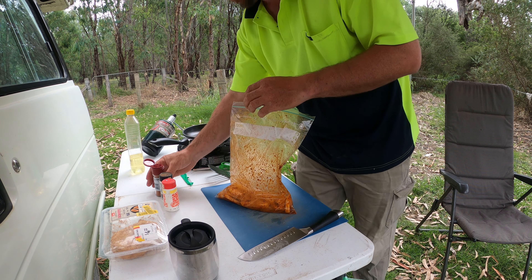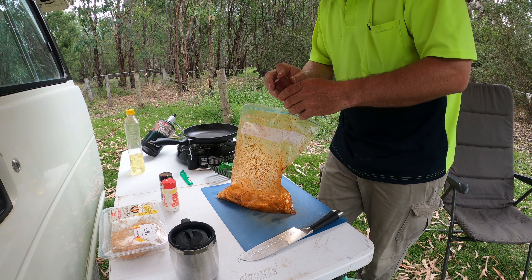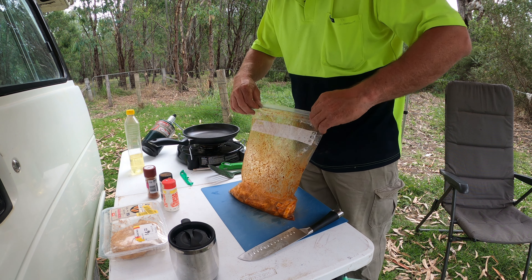I'm happy with that amount of seasoning. I don't want to go too hard because I've never tried this before, so I don't want to burn out my ring straight away. We'll leave that in there.